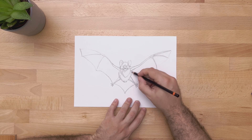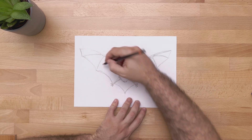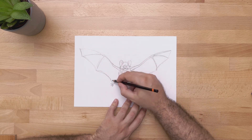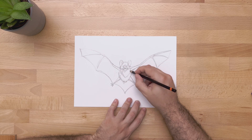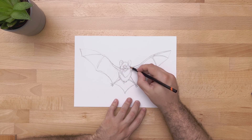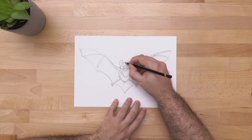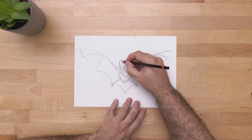Now I'm adding some texture to the wings so you can notice that they're stretched out and open. And to finish, I'm going to go over the outline of the bat to do a little bit more of a harsher line.